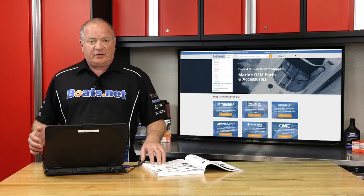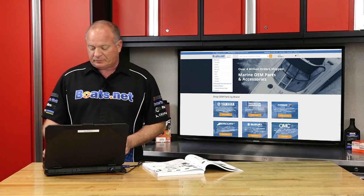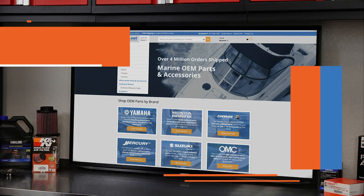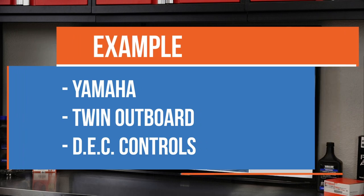What I'm going to show you now is step-by-step just how easy it is to configure the rigging for your boat. The example I'm going to walk you through is going to be for Yamaha, twin outboard, DEC controls.